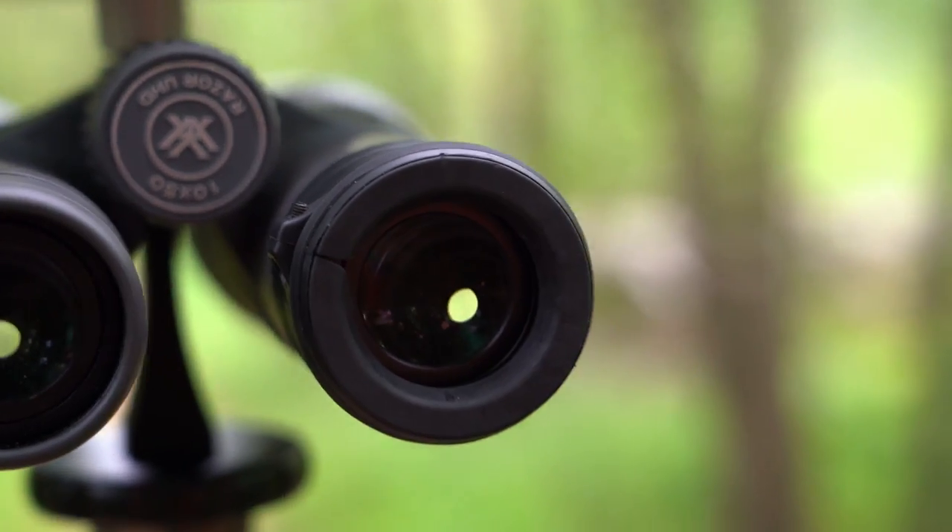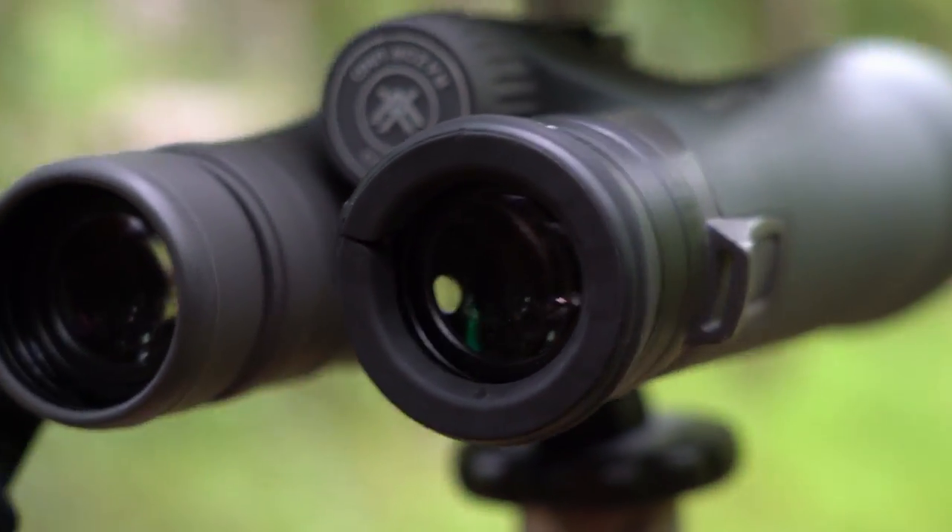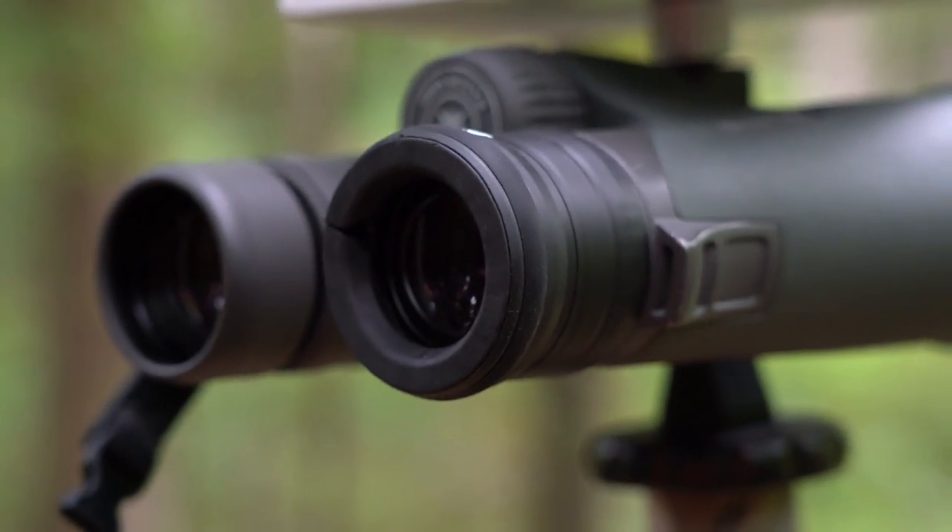In the box they also supply the appropriate allen key. The main piece is the eye cup magnet attachment — this is what actually mates the two pieces together and holds your phone up against your binoculars or spotting scope. They also include a shim piece, so if you're running binoculars with really small eye cups, you can peel the backer off, stick it to the inside of the eye cup piece, and install it on your binoculars with small eye cups.